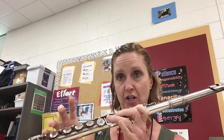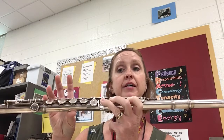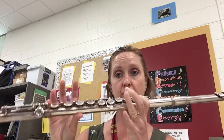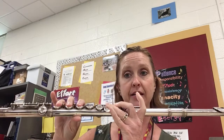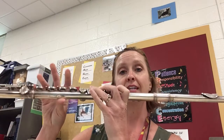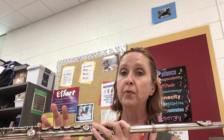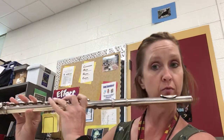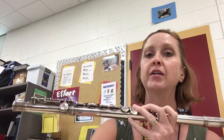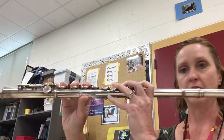Then your arpeggio: it's going to be G, skip to the B — still natural — skip to the D, skip to the G which is the octave, then D, B, and G. When you play it in my class, this is what we call all district style. I'm going to adjust so you can see my fingers and see what's going on.